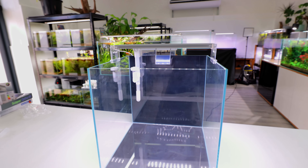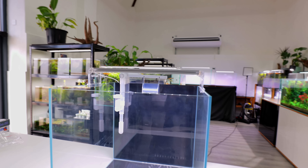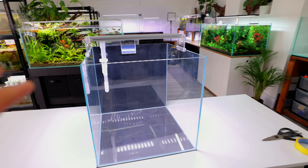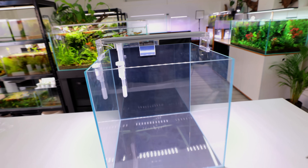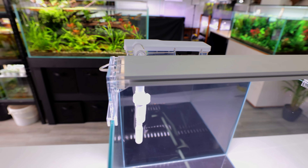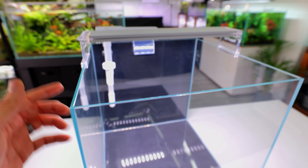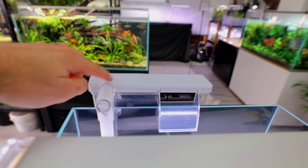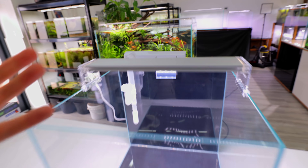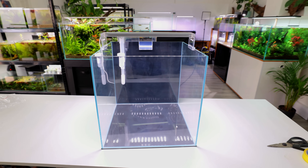Setup doesn't really get much easier than that. Look at the light - so bright. Normally full affordability means the company skips on quality, but the quality of everything is brilliant. It looks classy, it looks solid. We've got that opti white glass looking perfect, the LED is bright, and the filters are fully sturdy. Everything is absolutely brilliant. Now I've set it up I need to move it to where we're going to be scaping it.